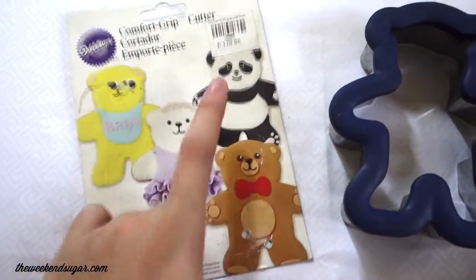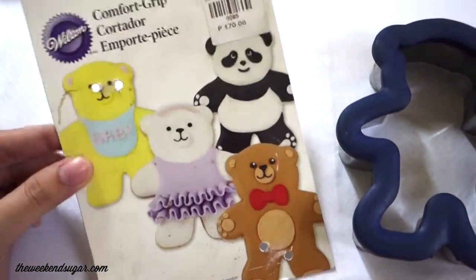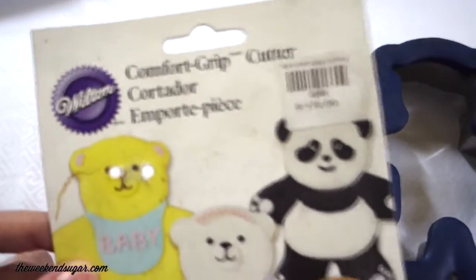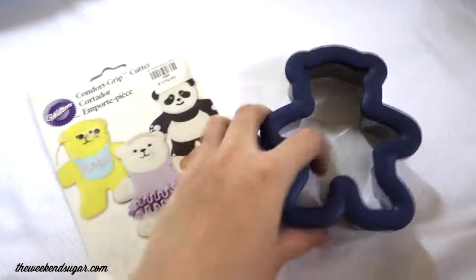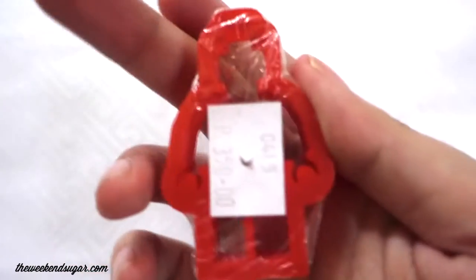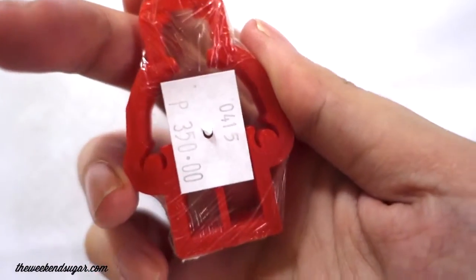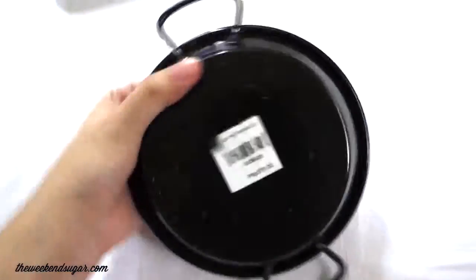Another cookie cutter is this teddy bear cookie cutter. I actually wanted to buy smaller teddy bears but they didn't have any in stock, so I figured I'd just buy this big one. It's really great — you can decorate it any way you want: pandas, ballerina bear, teddy bear — it depends on you. This one is surprisingly very expensive for such a little thing — it's 350 pesos, again from Napsky, and it's just a Lego cookie cutter. I love, love, love this one. I'm so glad that I found this.